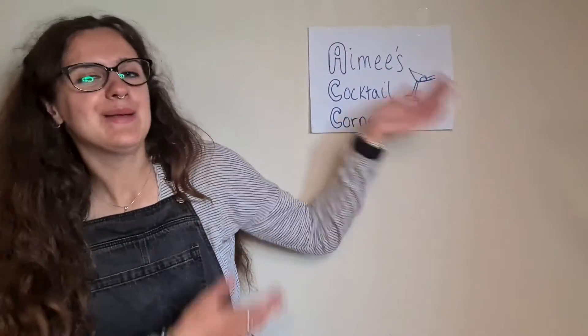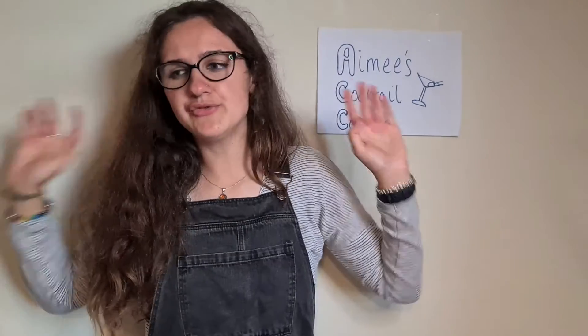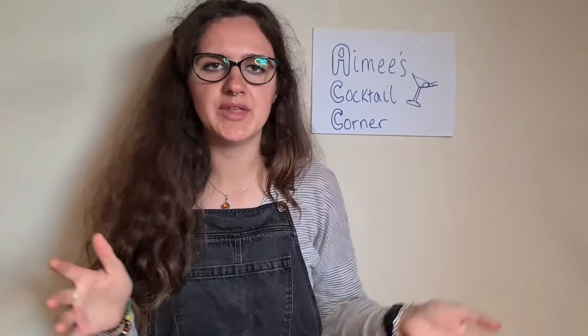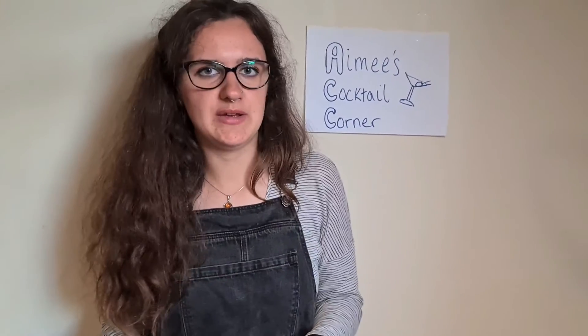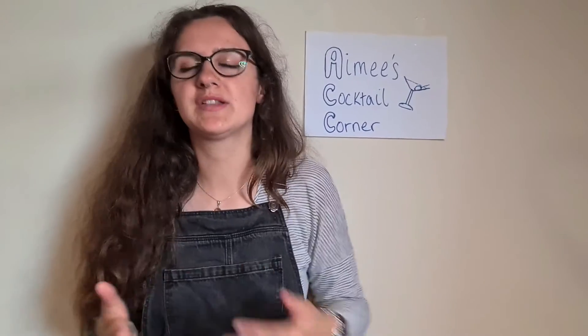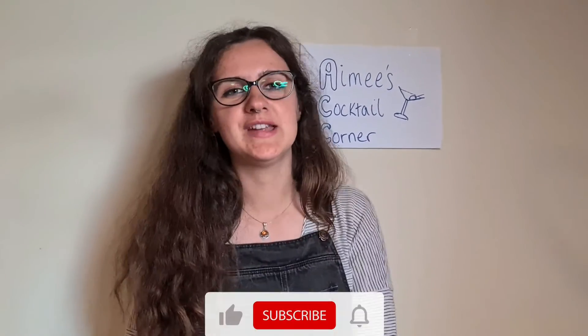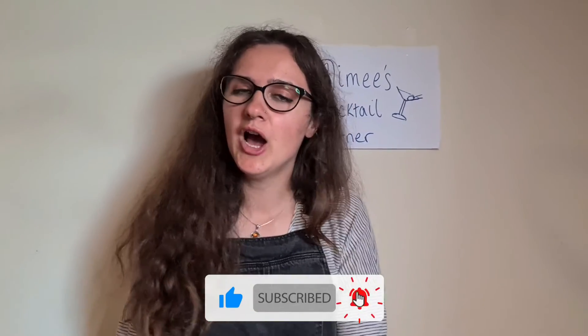I hope you enjoyed being in Amy's Cocktail Corner and making cocktails with me. Next time you're out and you don't know what cocktail to order, just ask what the ingredients are. If you can ask what spirits they use, you can suss out whether it's vegan or not, because you can definitely veganise most cocktails you make — almost all of them. I hope you enjoyed today's video. If you did, don't forget to like, subscribe, and hit the notification bell so you never miss another video. I hope you all have a lovely week and a lovely day, and I'll see you in the next one.